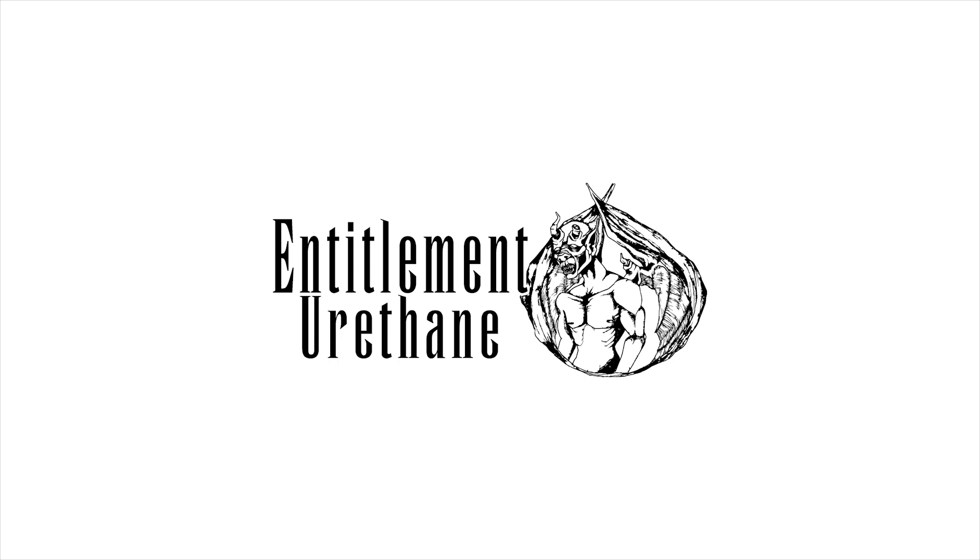Hello, my name is Mike Mayhew. I'm 23 years old. I come from Maryland. This is my Entitlement Urethane Product Review. My sponsors pretty much don't ask me to say anything — they pretty much just say it for me.